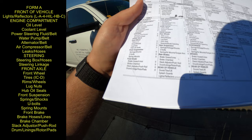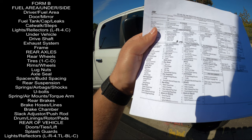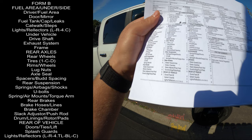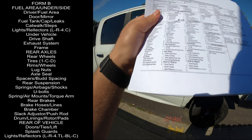Front brakes: brake hoses, brake line, brake chambers, slack adjusters, push rod, drums, lining, rotor pads. Form B covers the full underside driver area: fuel area, driver door, mirror, fuel tank cap, catwalk, steps, lights, reflectors, under vehicle, drive shaft, exhaust system, frame, rear axle, rear wheel tires, rims, lug nuts, axle seals, spacers, rear suspension, springs, airbag, shock, U-bolt, spring mounts, torque arm, rear brakes, brake hoses, lines, chambers, slack adjusters, push rod, drums, lining, rotors, pads, rear of the vehicle, doors, lights and reflectors.